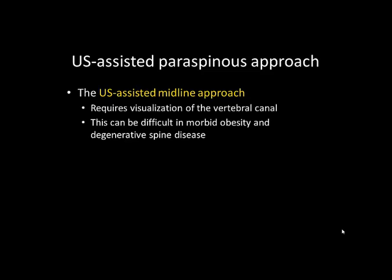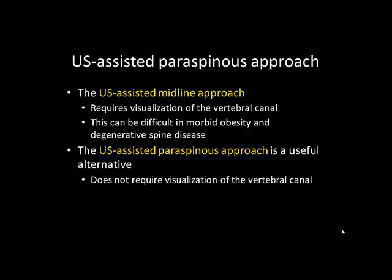The ultrasound-assisted midline approach requires adequate images of the vertebral canal, which can sometimes be difficult to obtain in patients with challenging anatomy, such as morbid obesity or narrowed interspinous and interlaminous spaces. The paraspinous approach is a useful alternative in these circumstances as it does not require visualization of the vertebral canal.